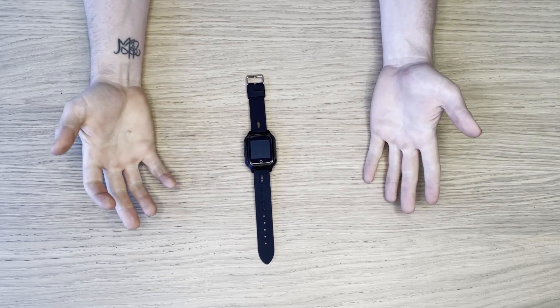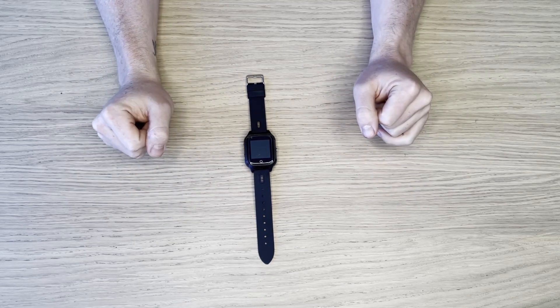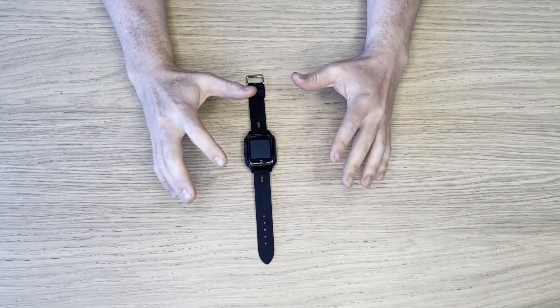Today we have our GPS Medical Alert Watch. This one has a lot of features so I'll just go over the main points.